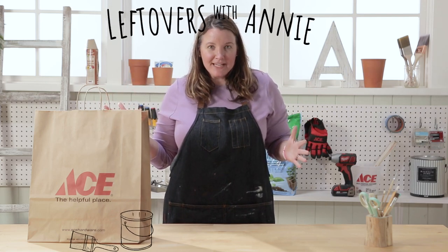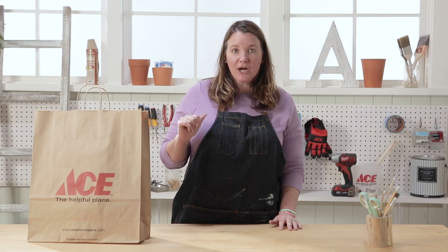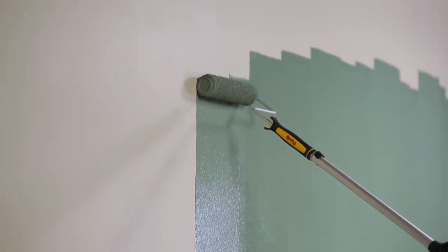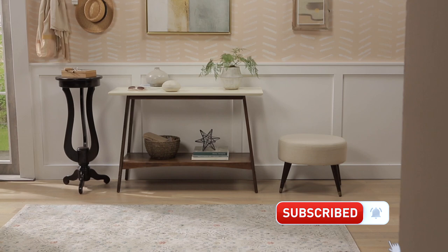Welcome back to Leftovers with Annie, the show where each week I receive a mystery product from Ace and I need to figure out how to use it in my home. And don't forget, click that subscribe button so you're not missing out on any of these projects. Let's see what's in the bag this week.